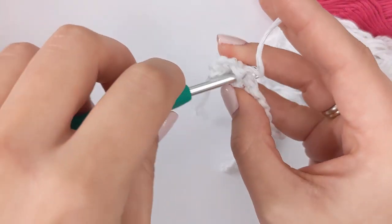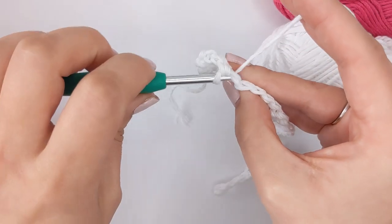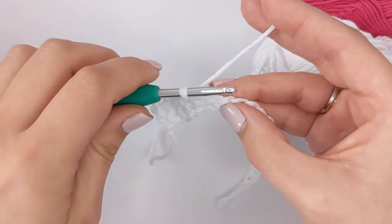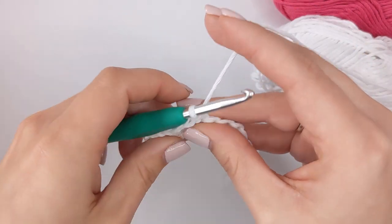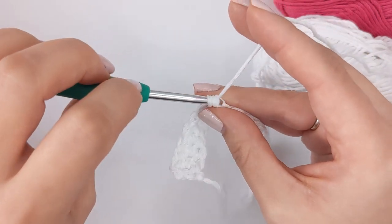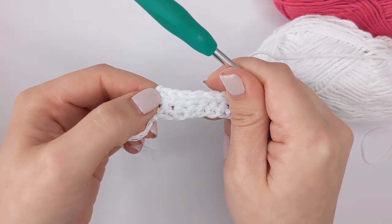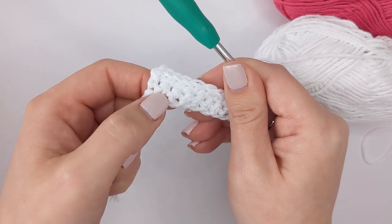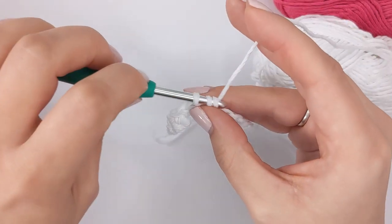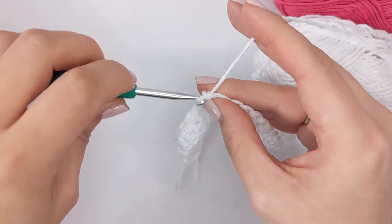Work single crochets all the way to the end, then chain one and turn — just like we have done — until you have 10 rows of single crochet. The row we're working on now is row two; when we get to the end we chain and turn we'll be working on row three. It's extremely useful if you're new to crochet to keep a little tally so you know when you've completed 10 rows. I'm going to leave you to create those 10 rows — pause and rewind if you need a refresher on the single crochet or the chain one and turn — and I'll meet you back once you have made 10 rows, and then we're going to look at the color change.